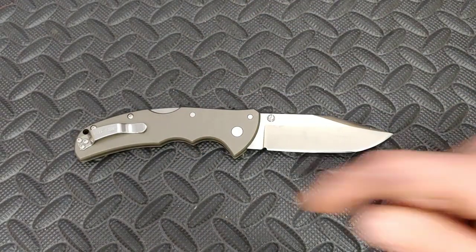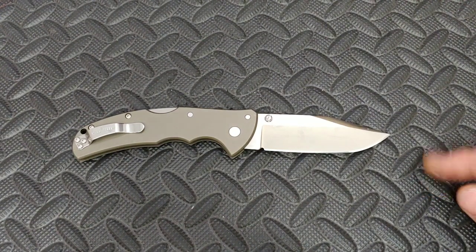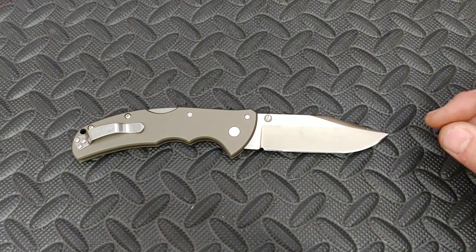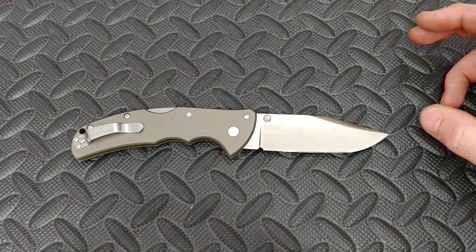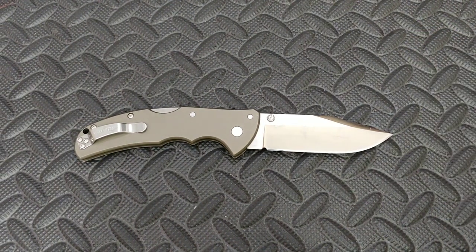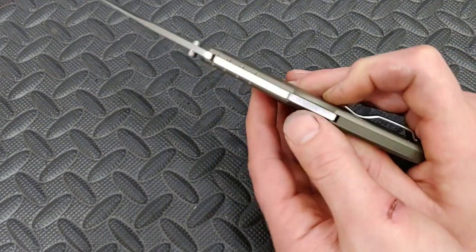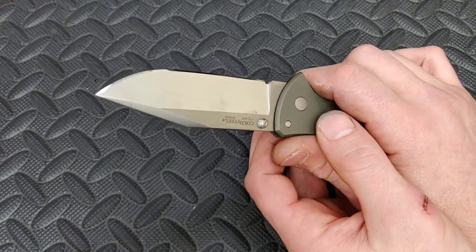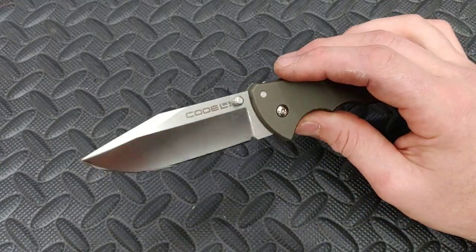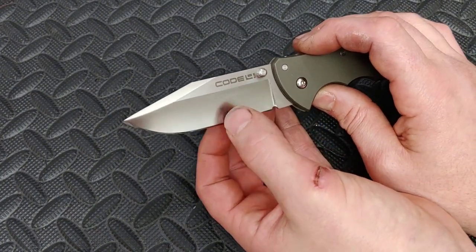The overall length is basically 8.6 inches, just a tiny bit over 8.5 inches. The blade length is basically 3.5 eighths, which is just a smidgen over 3.5 inches. It's a great EDC size for a full-size knife. It is very thin though, so very lean in the hand or in the pocket for such a full-size knife.